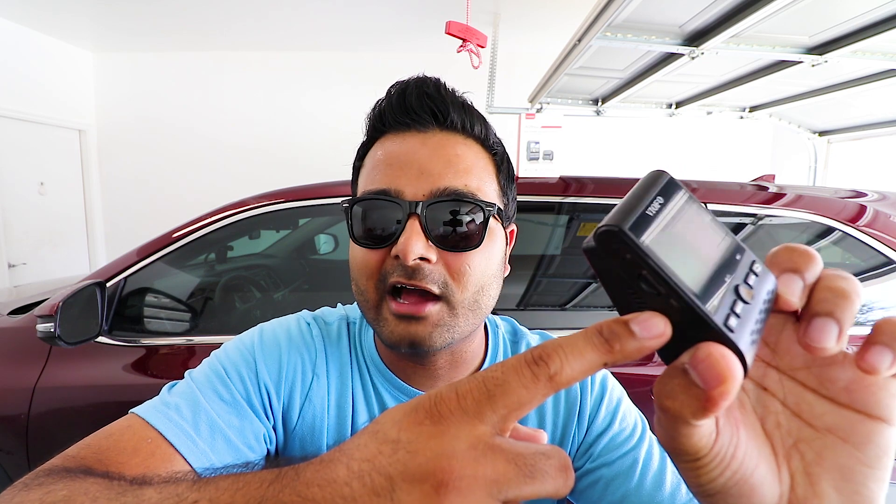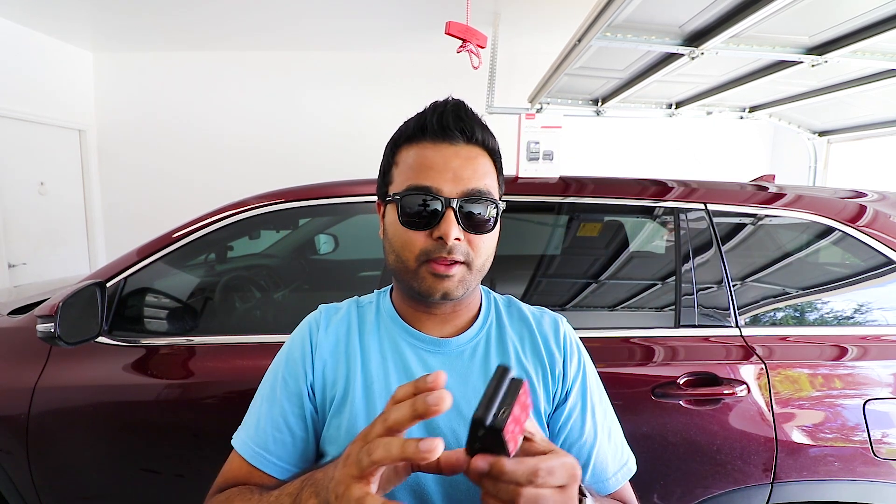Here's the actual front dash cam. It has the normal buttons — menu, record, and so on. On the side there's an SD card slot; make sure your SD card is fast enough — I'll leave a link in the description. It also has a USB port for data transfer, an AV port for audio/video transfer, a port on top for connecting the rear camera which transfers both data and power, and then a power port to power the unit. Everything is plug-and-play.